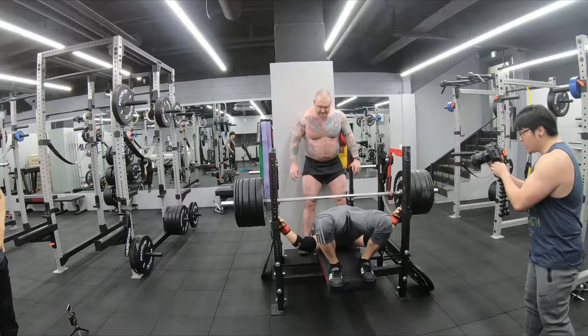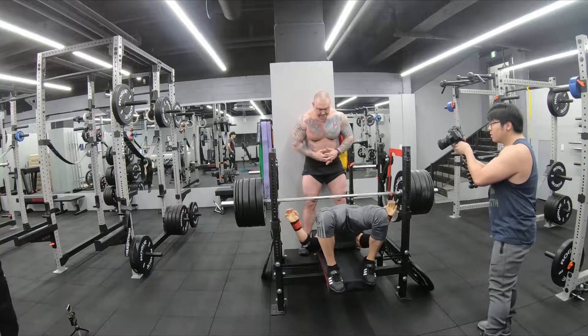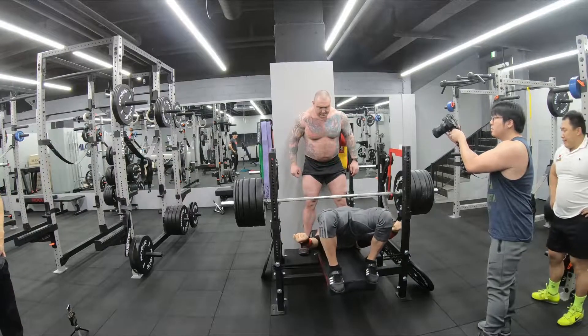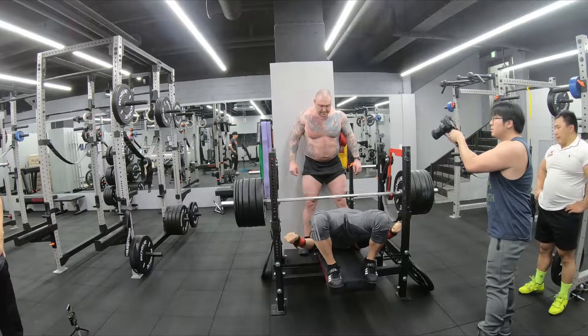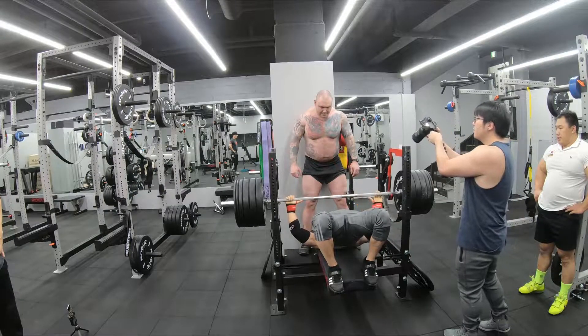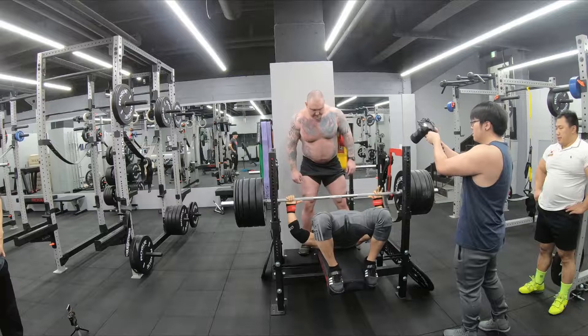Speed and power — you get a strong setup. All right, I guess we're getting it.